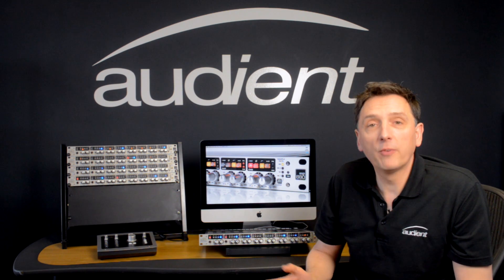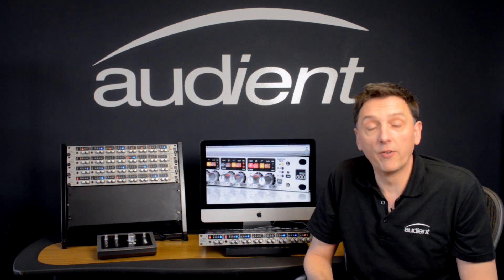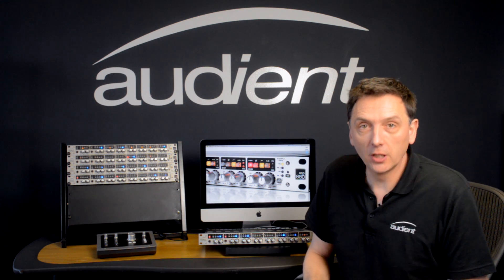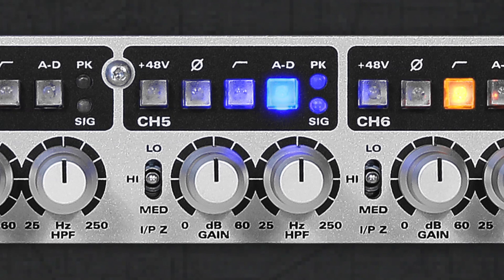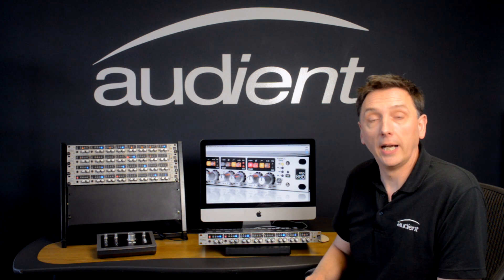We use the latest high performance converter chips so that the ASP880 competes with the very best converters out there. Each channel has a balanced insert so you can insert your favourite compressor or EQ, and by pressing the AD button on the front panel the ASP880 effectively becomes an eight channel mic pre with a standalone AD converter.